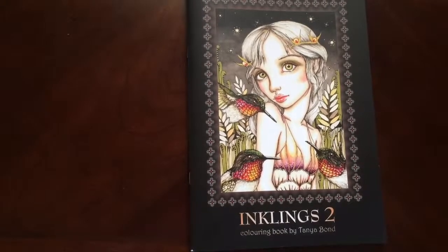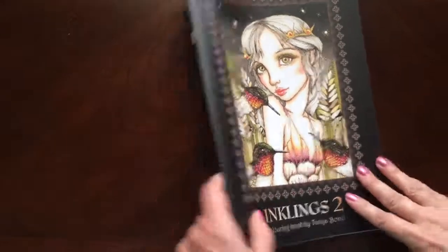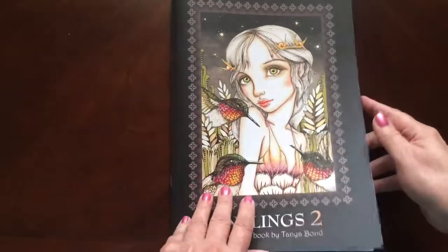Hello, I have a book review for you today. It's Inklings 2 by Tanya Bond. This is the front of the book. This one is staple bound and this is the back of the book. This is the artist edition.